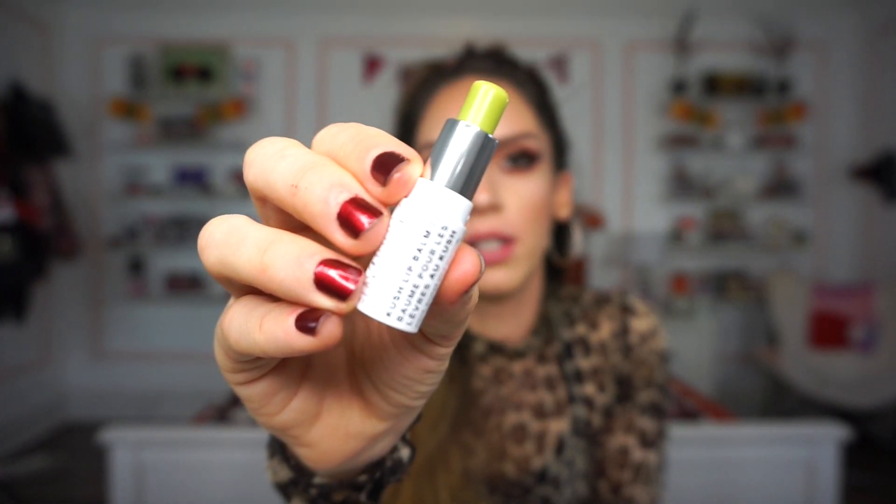Next up we have a deluxe size of the Milk Kush lip balm. I do own this in the full size and use it from time to time. It's just a really nice lip balm — I wouldn't say there's anything majorly special about this, but it's still really nice. It has a pepperminty kind of scent with a hint of lemon. There's a nice amount of product included. It doesn't have a waxy feel and is very moisturizing on the lips — great to use before bed as well.